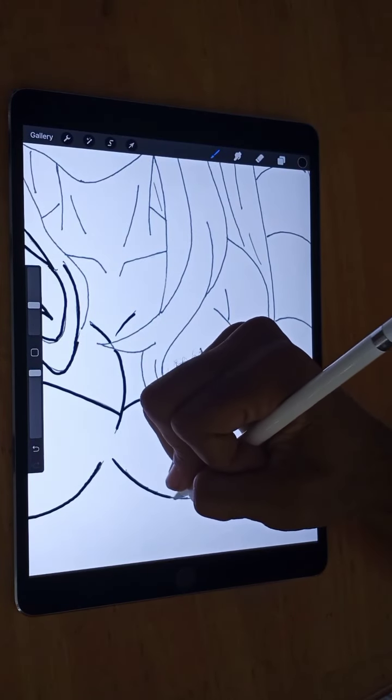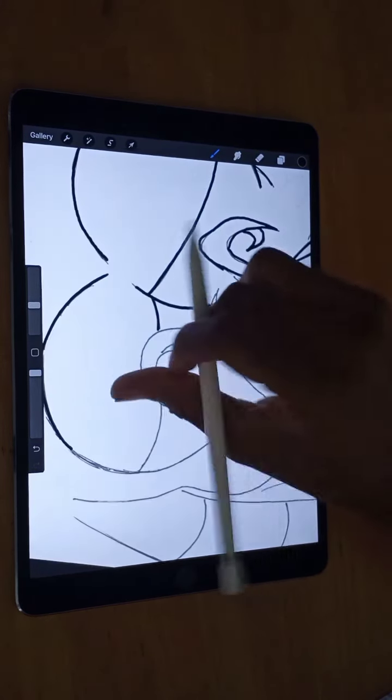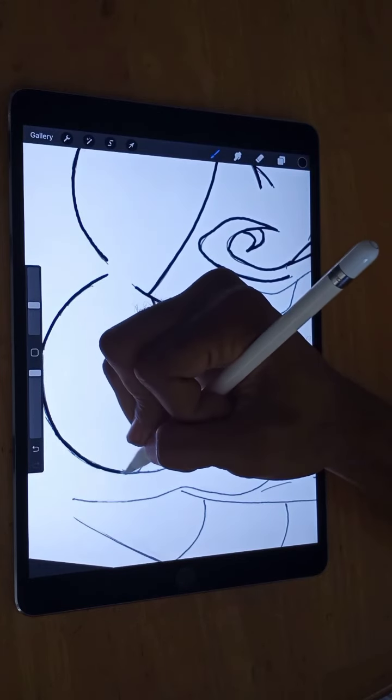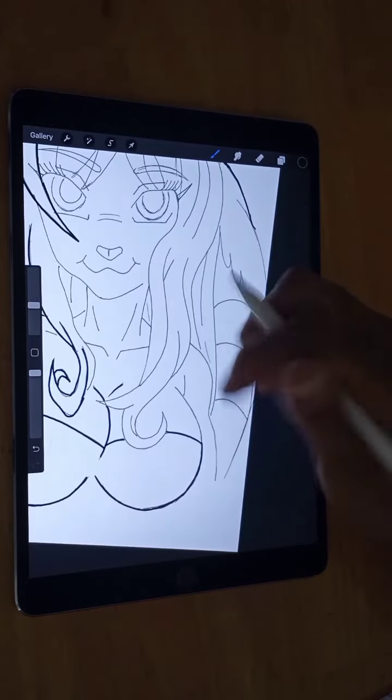Go around here and ink this part out. So yeah, I'm digitally inking this drawing right now — we're getting it ready for the coloring process afterwards. You have to ink it first so everything can be colored.